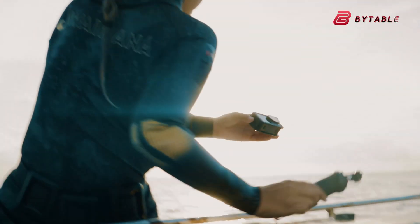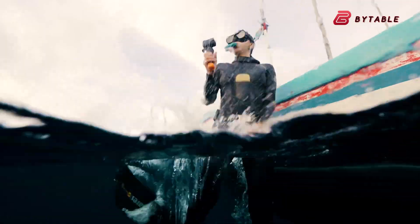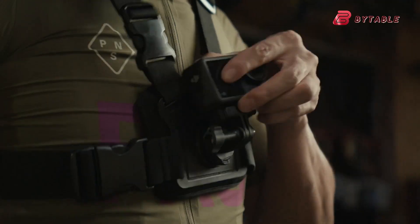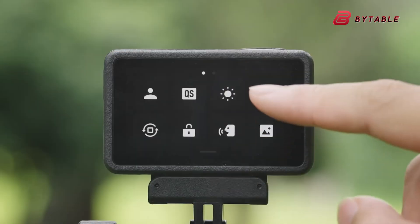One detail that caught people's attention in the leaked images is a pill-shaped element beneath the front display. At this stage, it's unclear whether it's just a design accent, a microphone placement, or perhaps a sensor for new features. What's certain is that DJI is refining the look of the camera while maintaining its rugged build and ease of use.